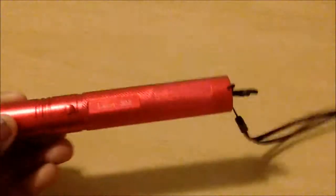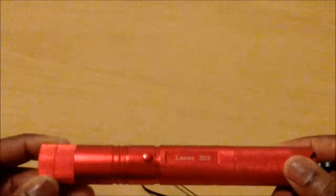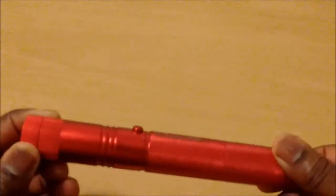This is basically a 200 milliwatt laser, somewhere in the range of 150 to 200 milliwatts. I've checked it and it is confirmed at 200 milliwatts.